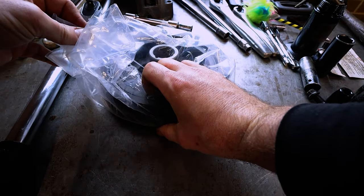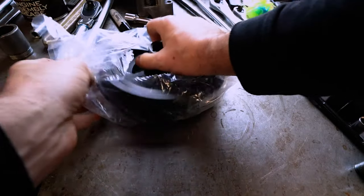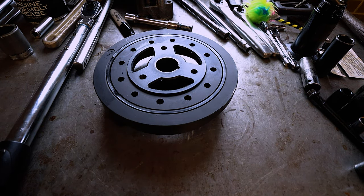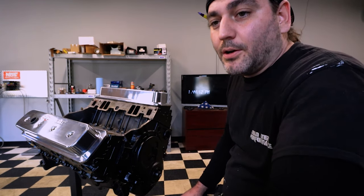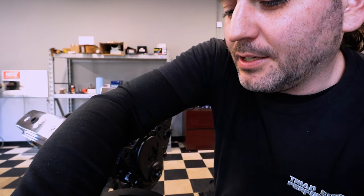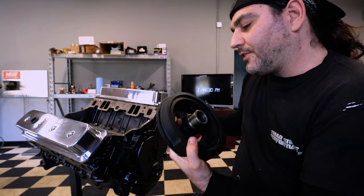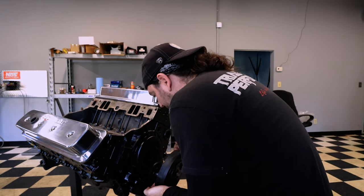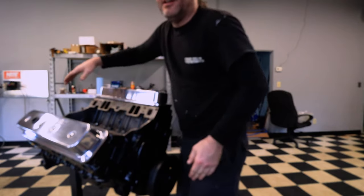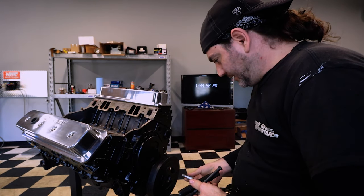This one's externally balanced and the older style 350s are internally balanced. Anyway, we've got a brand new 400 balancer - look at that beauty. Let's get this on the motor. Get it all greased up - put a little grease on it so it can lubricate that front main seal. Once I get this on, I'm going to start tearing down that LT1.